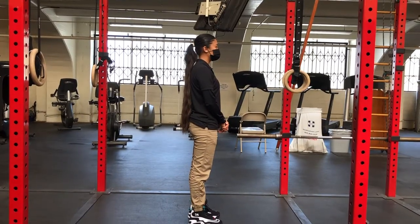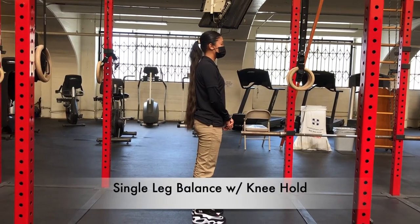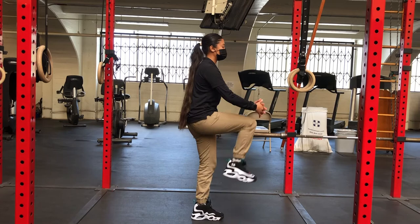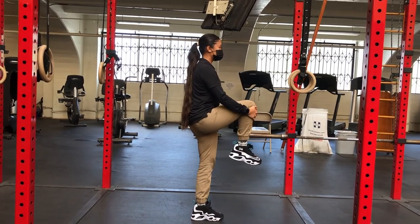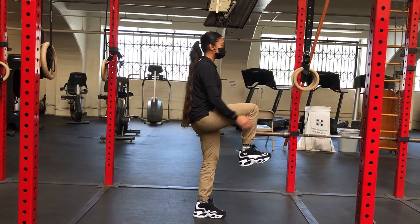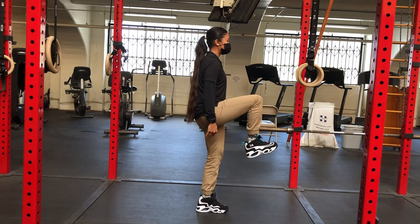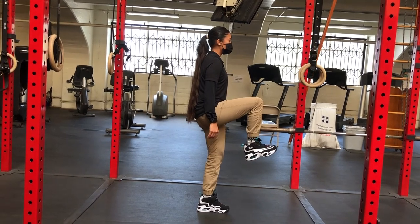The next corrective exercise for the hurdle step is a single leg balance with knee hold. Stand on one leg and bring one knee up. Let go of the knee and hold for 3 seconds, then grab onto the knee and pull it a little bit higher. Keep the top leg toes as high as you can and the knee as high as you can.